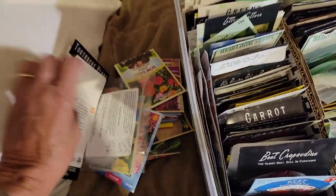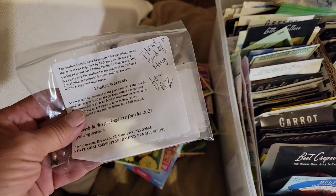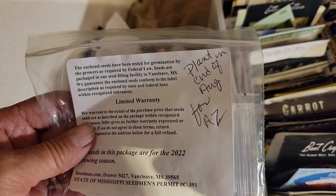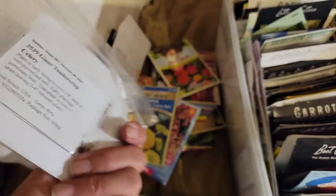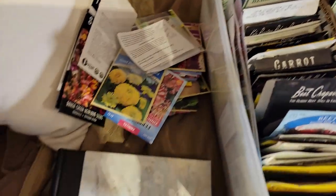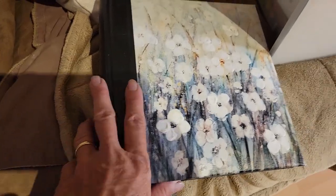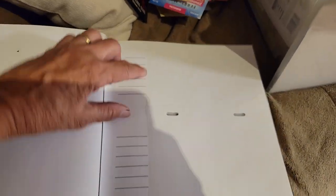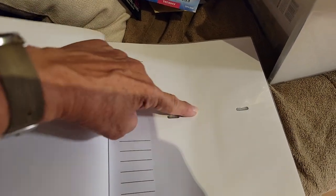Some of these seeds I want to take down to Arizona with me — like this one. All these ones I'm planting at the end of August to take to Arizona. So I have this photo album. The nice thing about photo albums, the ones that I have anyway, is they're the perfect size to slide seeds in.